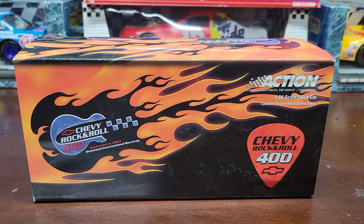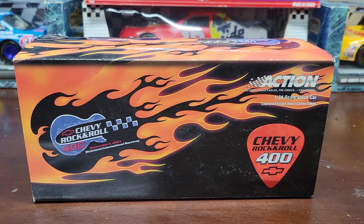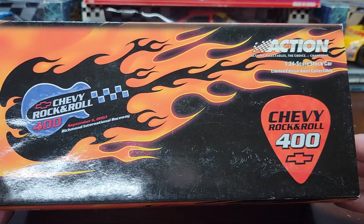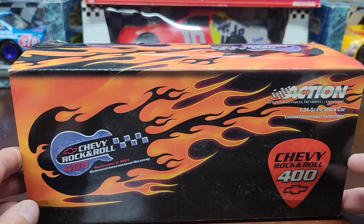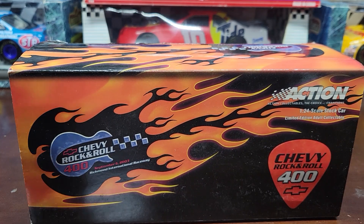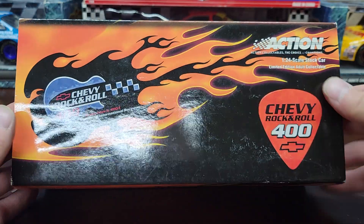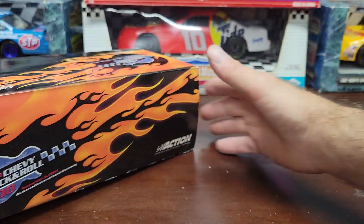Welcome back to the channel for another NASCAR diecast review. Today I'm showing you this car from 2003 — it's a Chevy Rock and Roll 400 program car, from back when the racing was really good at Richmond. I have a couple of these cars, I think for about two or three years in a row. This is one of the cars I got from my diecast guy. I've got one more bunch of cars to get from him, and after that I'll probably start getting cars from the flea markets every now and then. This is a pretty cool car from September 6, 2003, Richmond International Raceway, from the Chevy Rock and Roll 400.